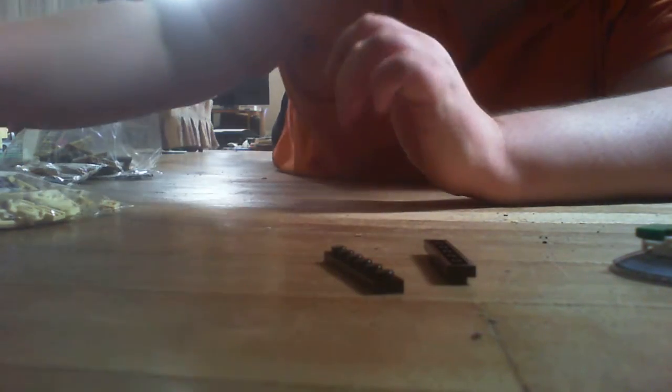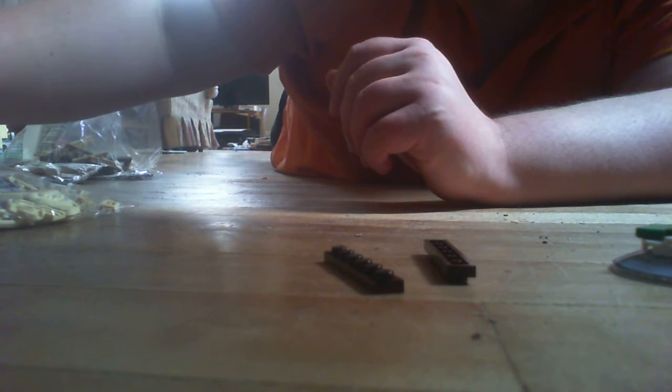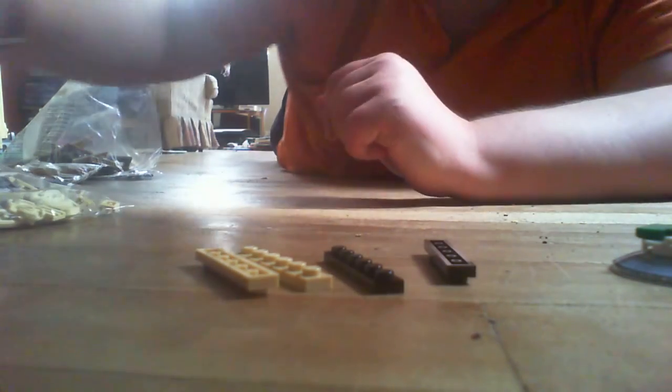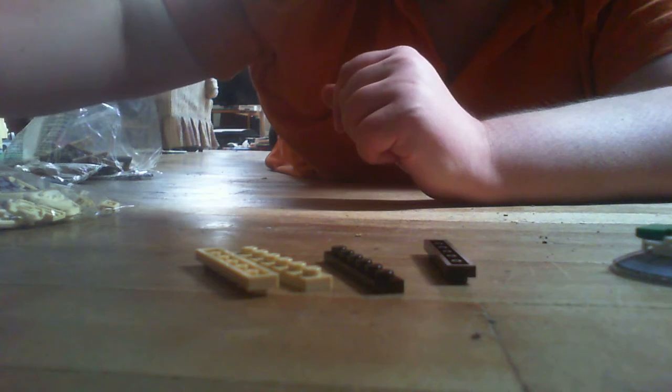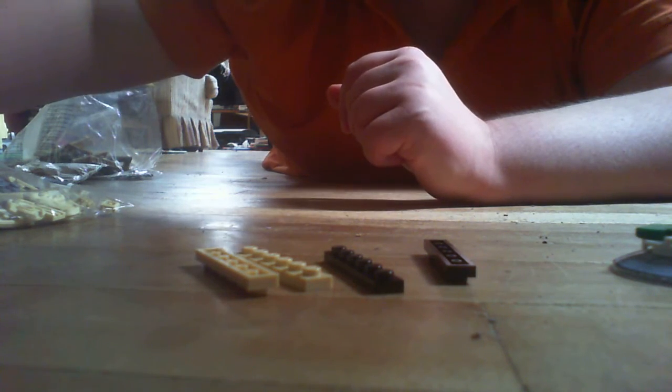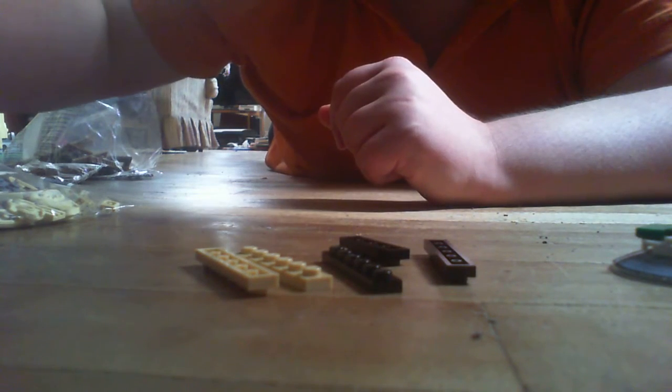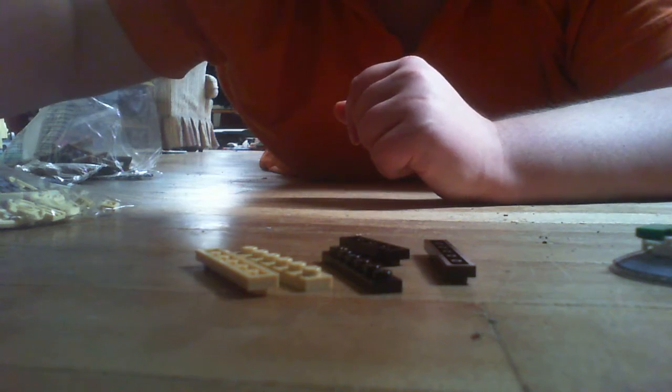I actually do like pancakes quite a bit. Usually I just have regular pancakes, but I know there are different kinds — things like blueberry and some other ones. I don't think I've tried those, or if I have it's been a very long time.